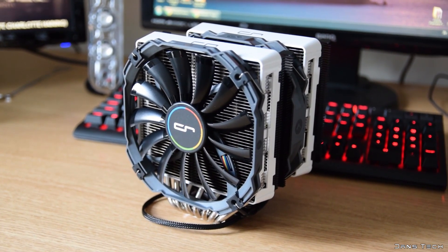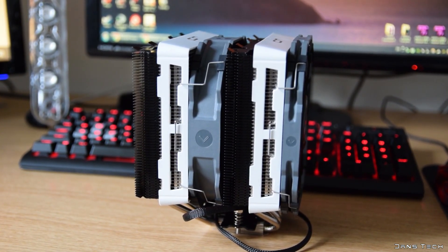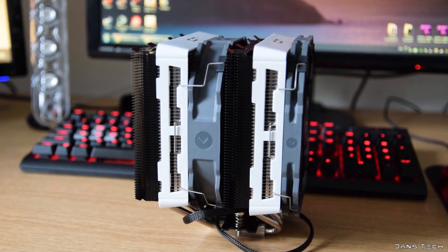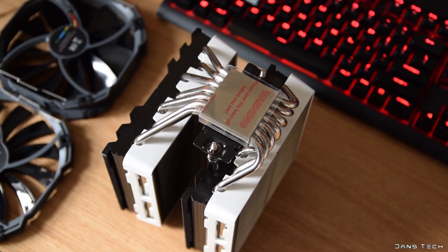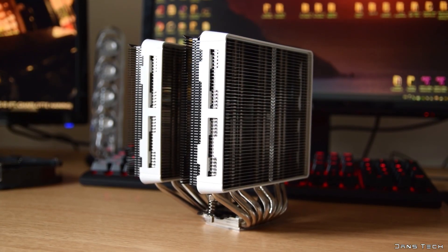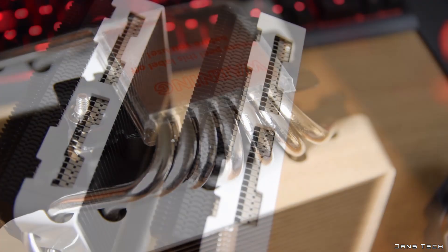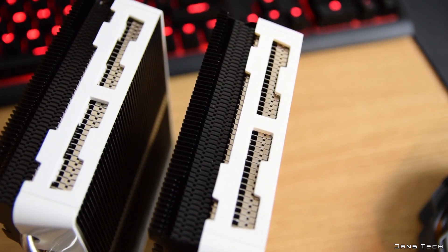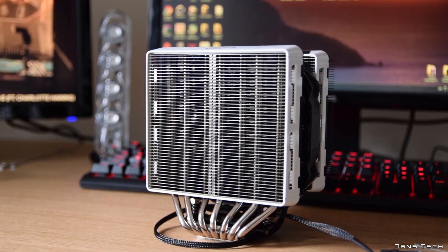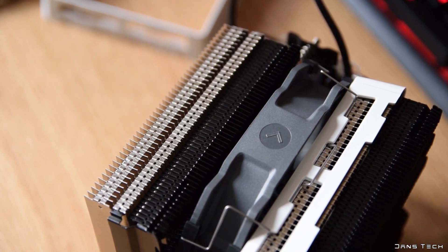Moving on to the cooler itself — it's a large dual tower cooler with dual fans. The total dimensions with the two fans attached are 169mm in height, 140mm in width, and 129mm in length, so definitely not small. The total weight with both fans attached is just over 1.2 kilograms. The two towers feature many aluminium fins with seven copper heat pipes passing through them. One unique feature is that both towers have fin stacks with varying gaps — the black fins have gaps of 1.8mm and the silver fins have a gap of 2.4mm, which will be interesting to compare against other high-end coolers.